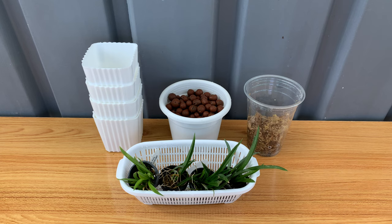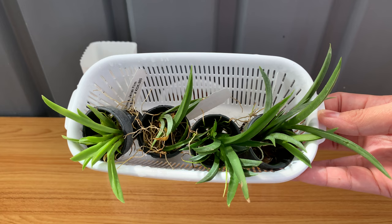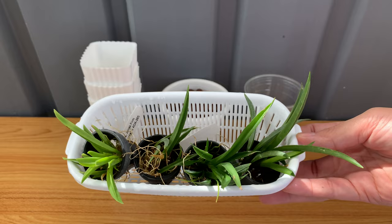Hello everyone, kumusta! My name is Che and welcome to my channel. Mabuhay from the Philippines! Today I'm going to pot my new tulumnas, which I showed you in my previous video with my other new orchids. After more than a week — I usually wait more than two weeks before I pot or repot new orchids — but these are almost bare-rooted and I am free today, so I am going to pot them.